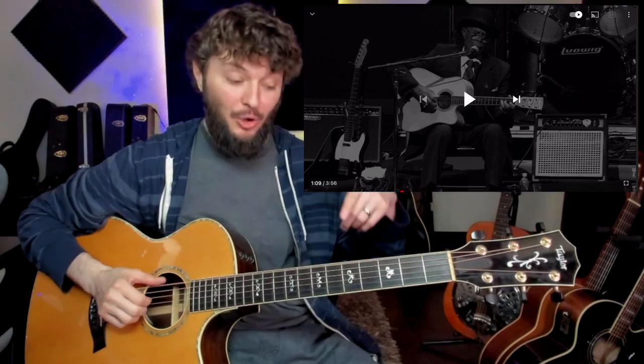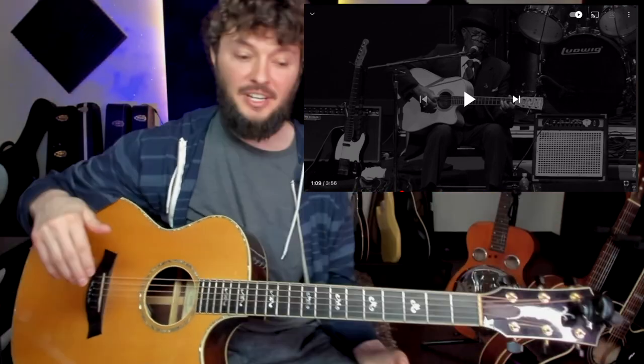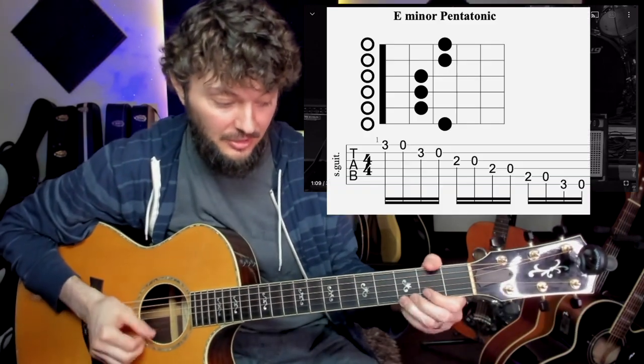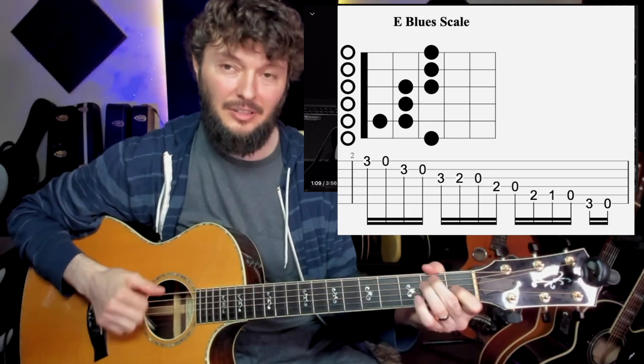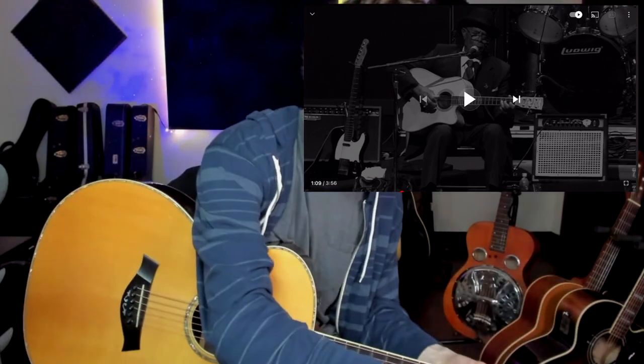He's almost in E right now — let me check my tuning real quick. A lot of these riffs he's playing are basically just minor pentatonic riffs — the scale we know really well — but also with some blues notes too. So he's doing this monotonic thumb and then playing minor pentatonic riffs on top. Let's listen to that first riff again.